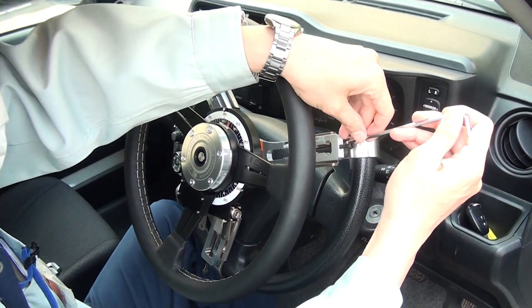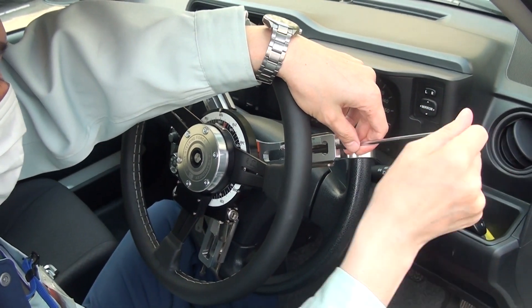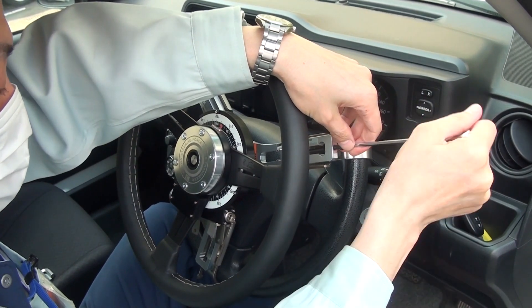The three spokes are fitted with a measuring gauge so that you can accurately center the transducer on top of the original steering wheel.